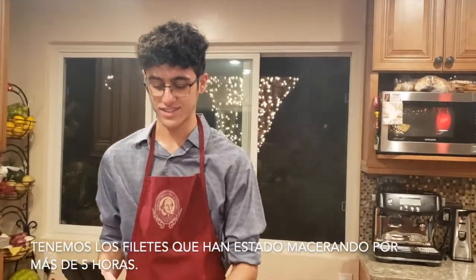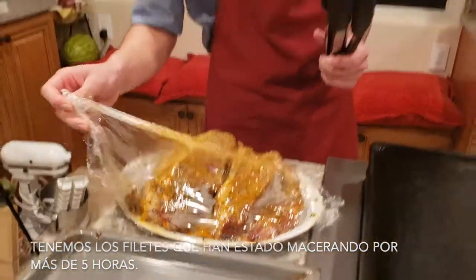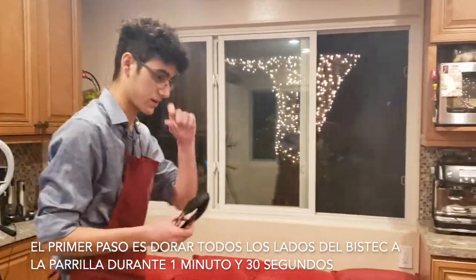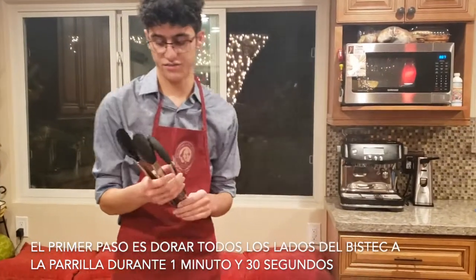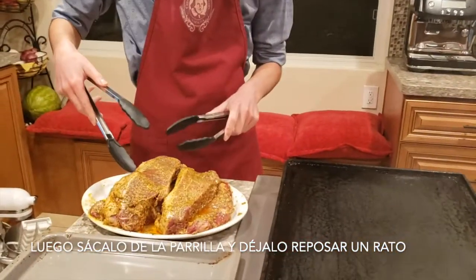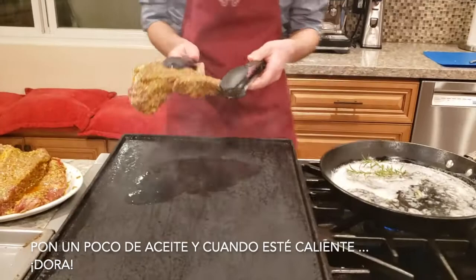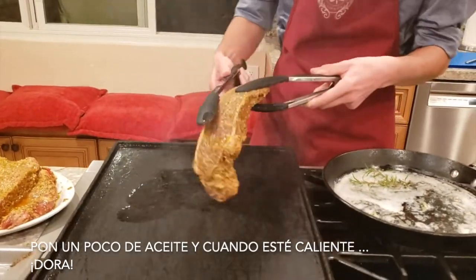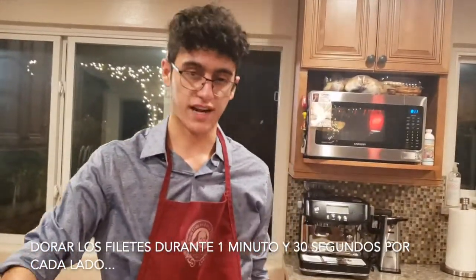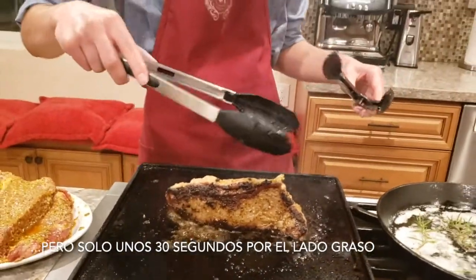We had the steaks marinating in the fridge for a little bit over five hours. The first thing you want to do is sear every side for a minute and a half, and then after you do that, you just take it off and let it rest for a while. Put a little bit of oil. You sear it from every side — from the beef side, normally maybe 30 seconds, not a minute and a half.